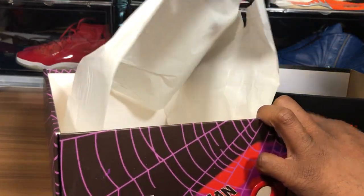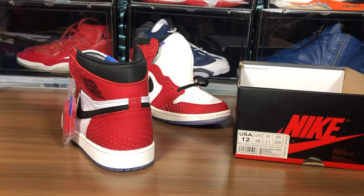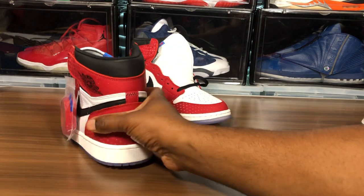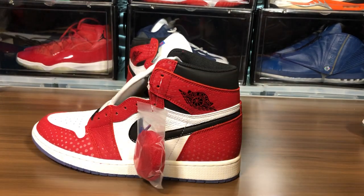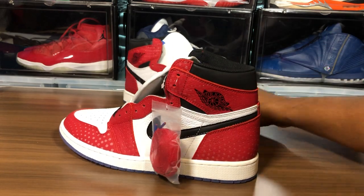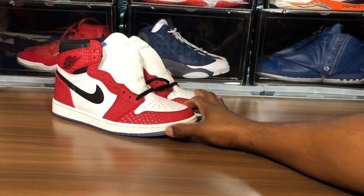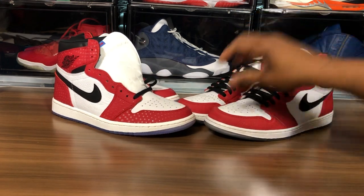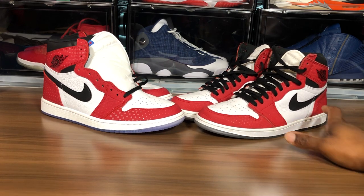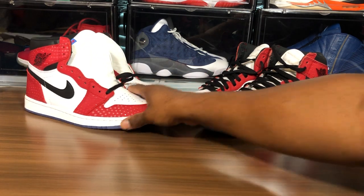I'm gonna move the boxes out of the way for this one. Alright, sniff test — strong glue smell, not quite as strong as the Carolina ones I had, but yes, when I initially opened it my daughter was like, man this thing smells super strong. So both shoes in your face — you just look at them, take that one little stare. Not bad. We'll take the retail pair.